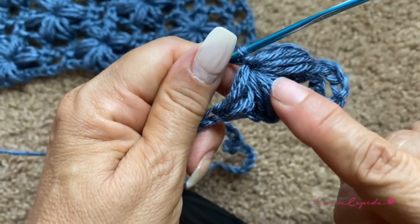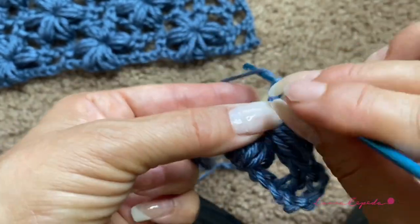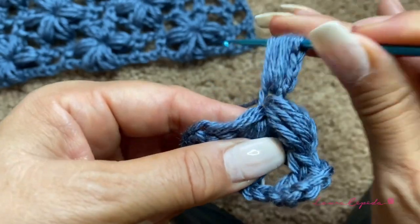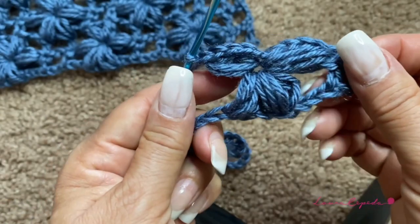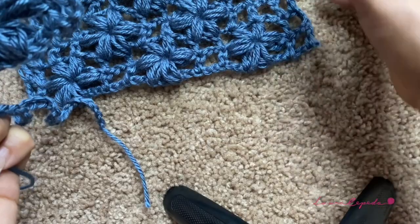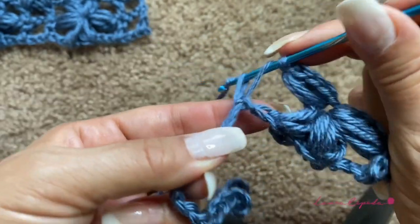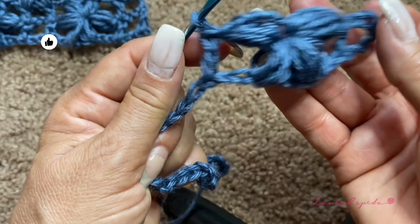We bring all the held stitches through and make one chain to close — here we have the three petals of the first part of the flower. Then one, two, three chains, and right in the center of the flower again we pull and turn over three times in the same space, bring them through, and make one chain — this is the fourth petal. We need four petals for the bottom of the stitch. Then we turn over, skip two, and in the third make a double crochet.